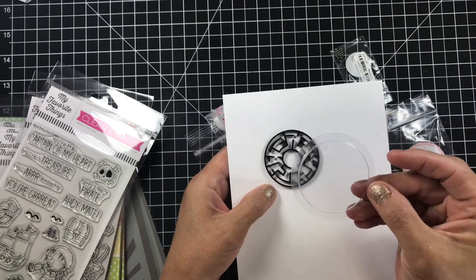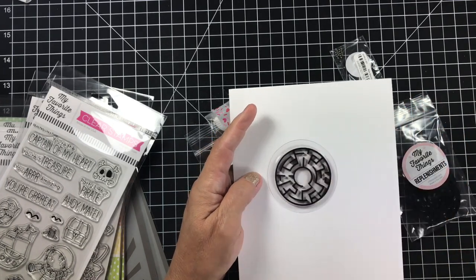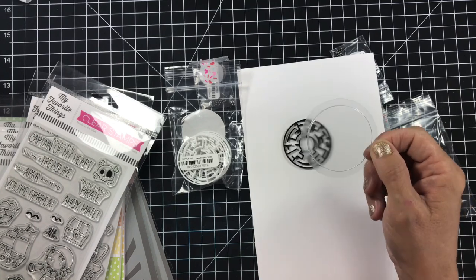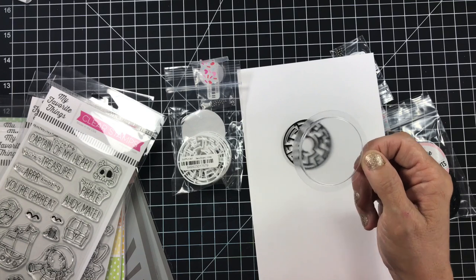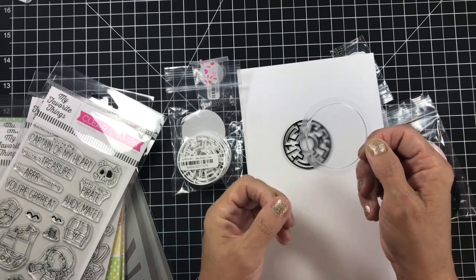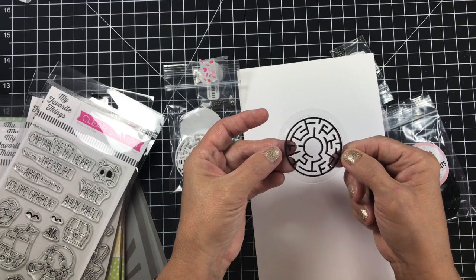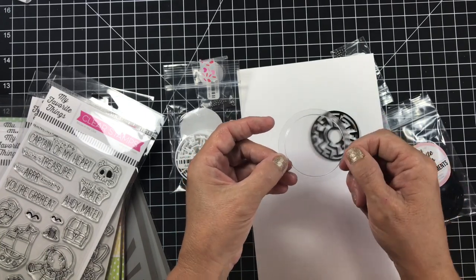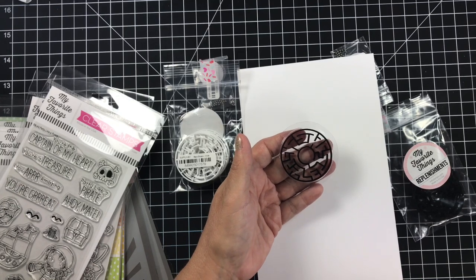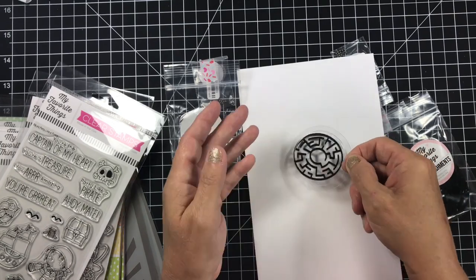The other thing I wanted to tell you about is these cute little circle pre-made pouches from My Favorite Things. The nice thing about these is you don't have to purchase anything special — if you have a two-inch punch or even a two-and-a-quarter-inch punch, you can use anything from a two-inch to two-and-a-quarter steel die or punch to give you the opening, because it gives you that little lip. Two inches is the exact size but you can go up to two and a quarter. I've used my Spellbinder circles for this as well.